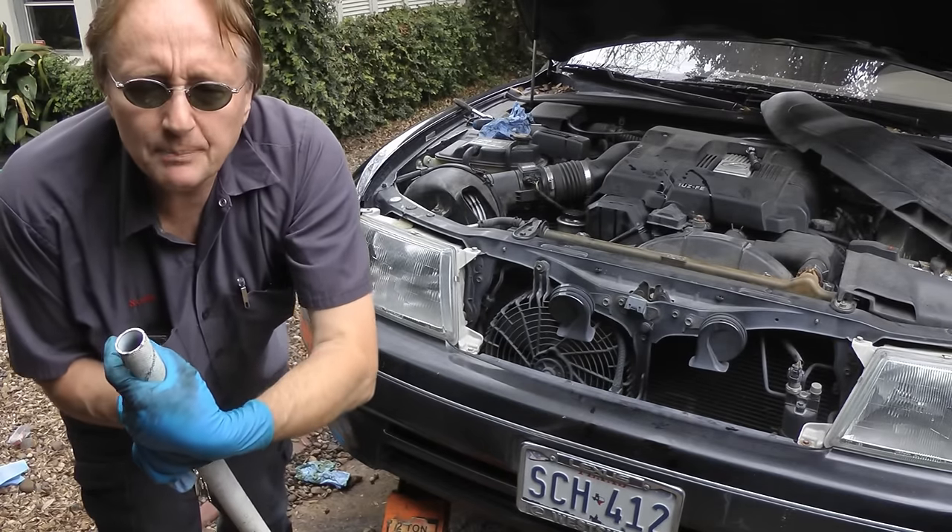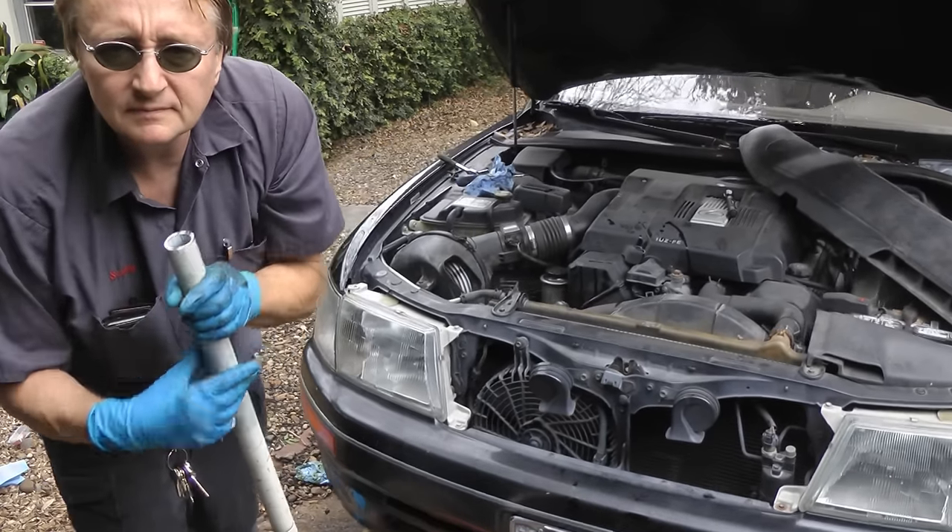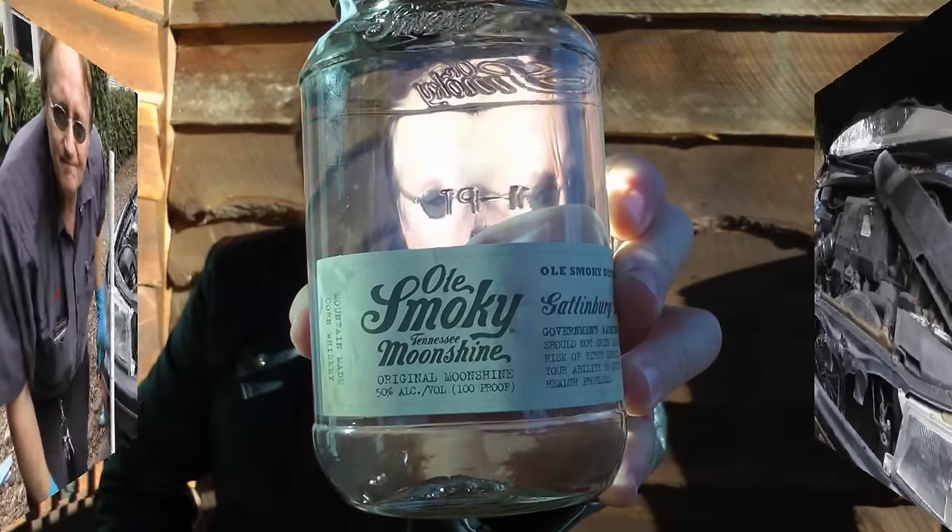So the next time your power steering pump starts making noise, fix it yourself. And remember, if you've got any car questions, just visit the Scotty Kilmer channel and I'll answer them as soon as I'm done drinking some of this moonshine.